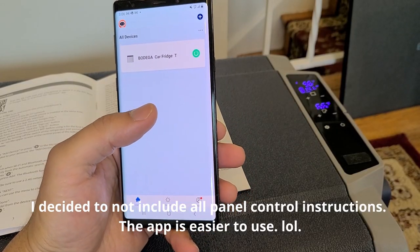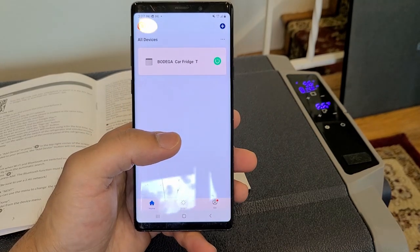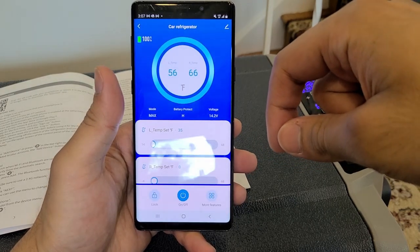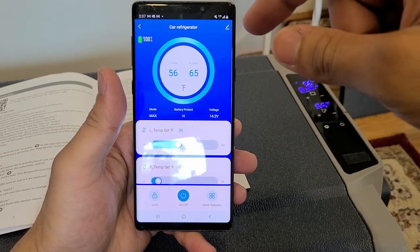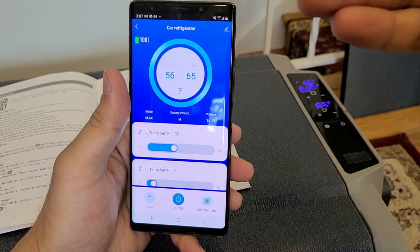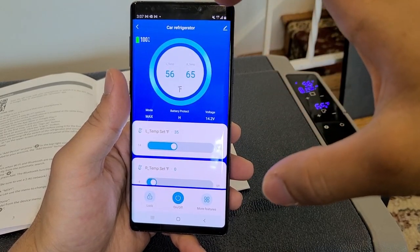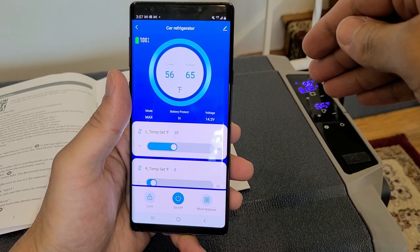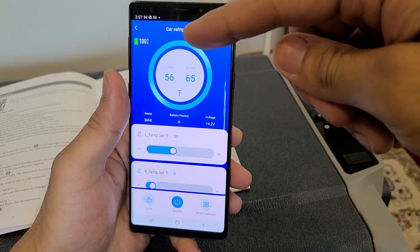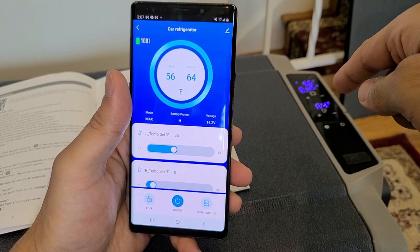When it comes to app compatibility, the cooler needs to be at least plugged in — as long as it is, you can remotely power it on. The app lets you control the cooler remotely and shows stats in real time. Right now it's showing 56 degrees for the left side and 64 degrees for the right side, matching what's displayed on the cooler's screen.